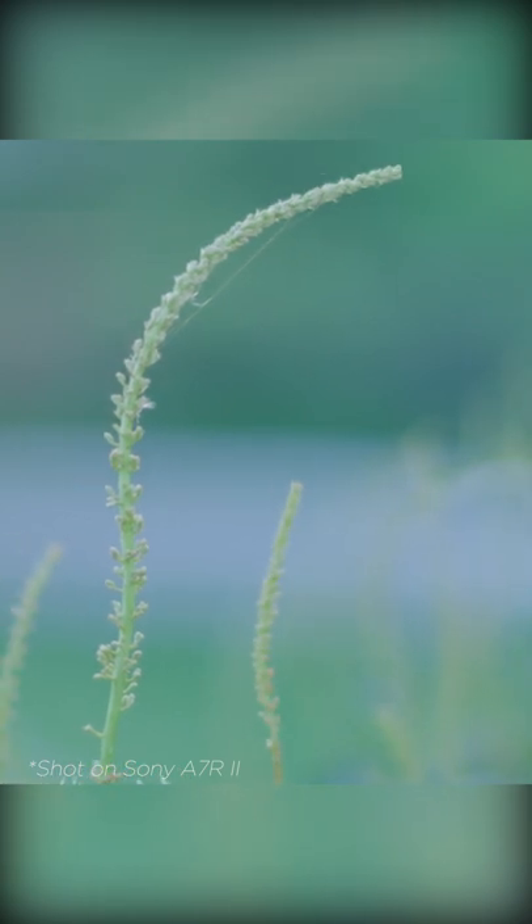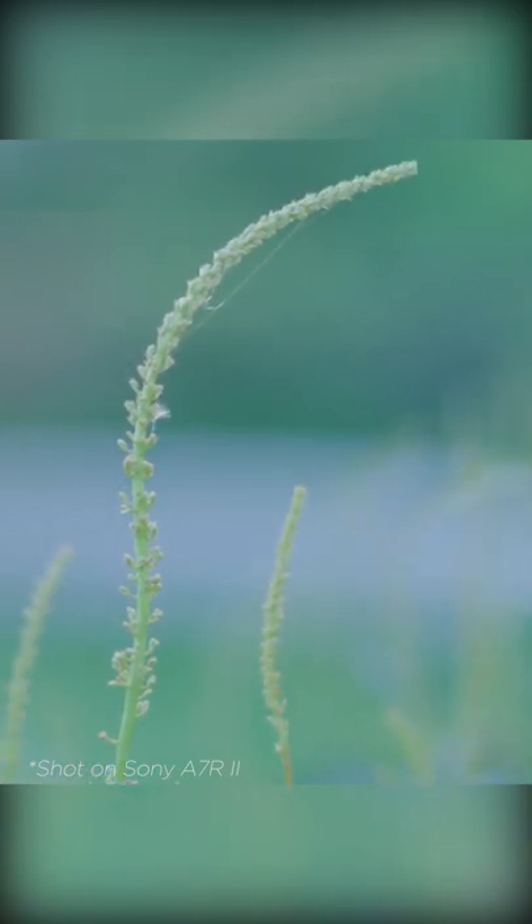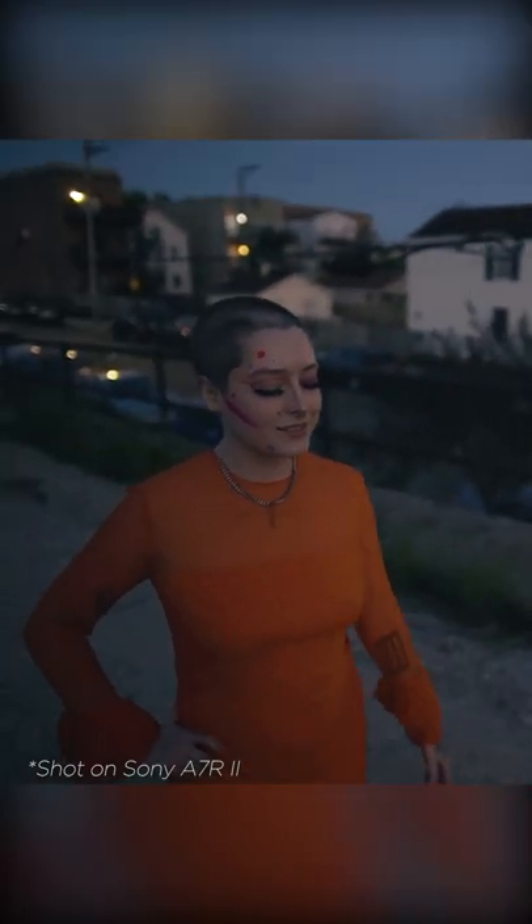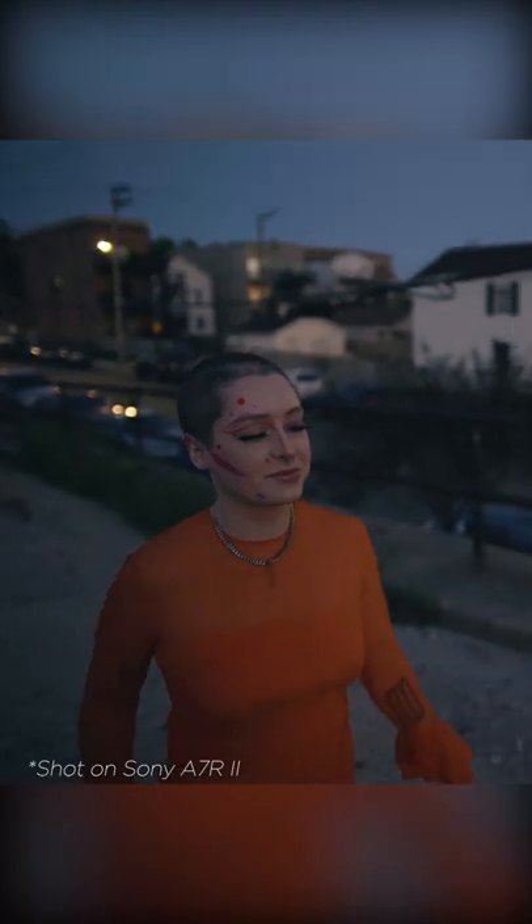I had the privilege of shooting some time-lapses with the Sumi Rays, which was really nice on a mirrorless camera — being able to see how that character played out even in a full-frame image. I found that it held up really, really well.